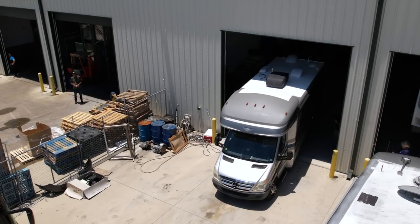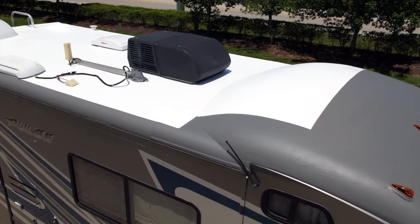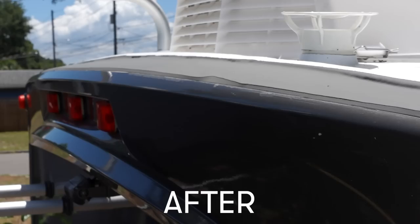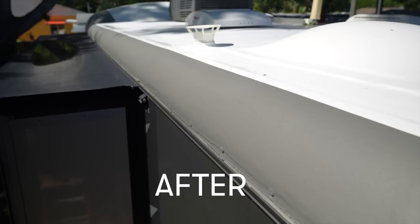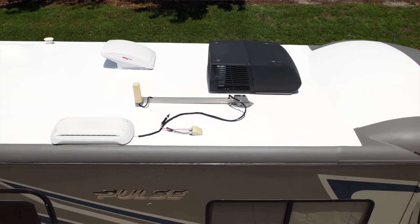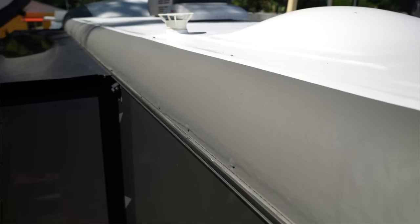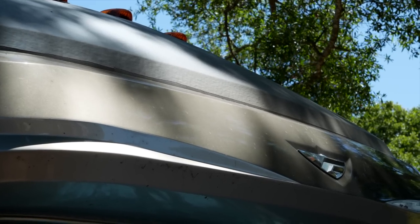Oh my god it looks so good. I am pumped about this. Look at this — she's a beaut. Seriously guys, we just saw it for the first time and it looks so so good. We did the paint match so that the color of the RV kind of blends in with the roof, so it's not just this stark white — and it makes the world of a difference. We were very nervous about putting the front cap on and going all the way down so it covers where we sleep, but that turned out beautiful as well. This is a game changer. It really does change everything.